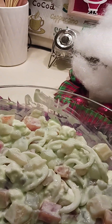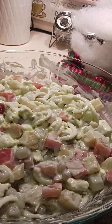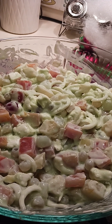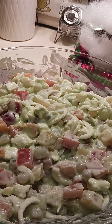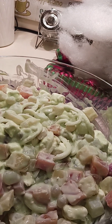I'm bringing this tomorrow to the family gathering — this is my share for our New Year's Eve celebration. Happy holidays! Thank you for watching, thank you for subscribing and liking. See you on the next video — bye, take care!